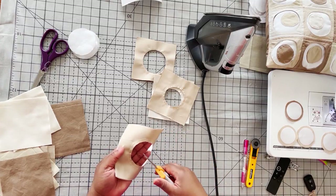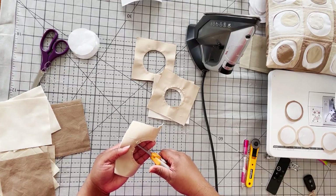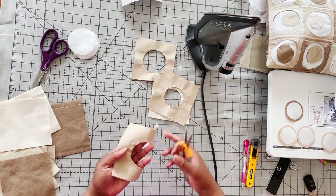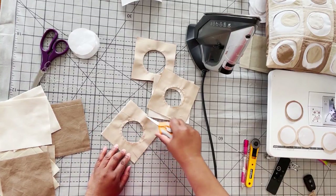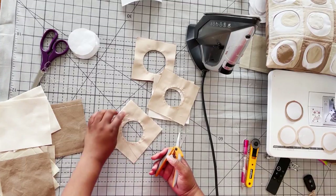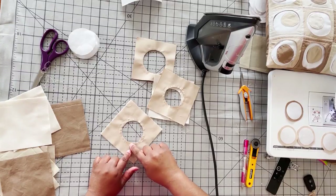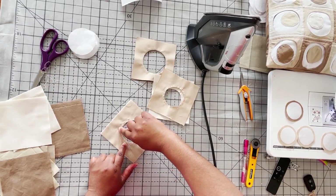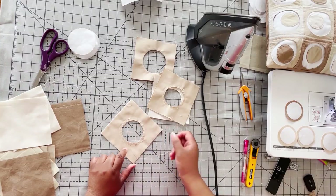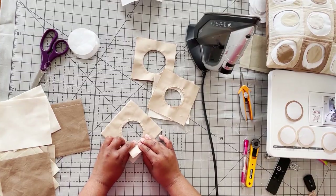If you do accidentally cut through your threads, go back and stitch just outside of where you cut, staying very close to your original stitching, and that way you'll be able to salvage the block. So if you accidentally cut too close to your threads, go back in, sew around the outside about an eighth of an inch away, and then continue.